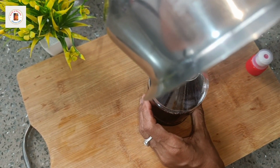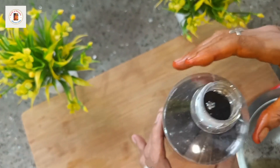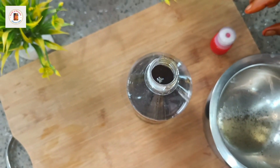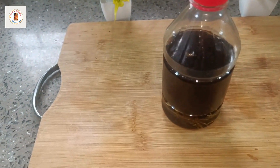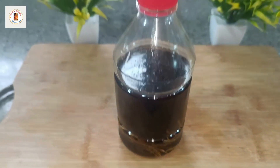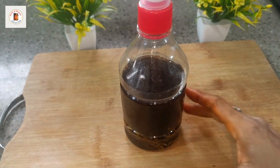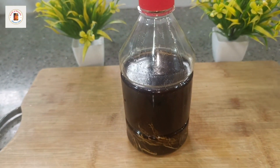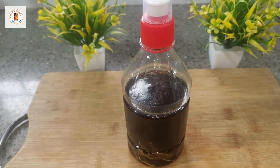I'll make the hair, then use the yarn. The color is ready.